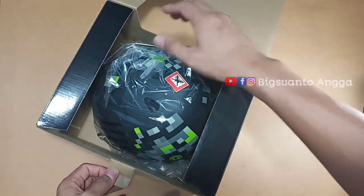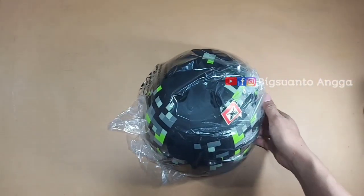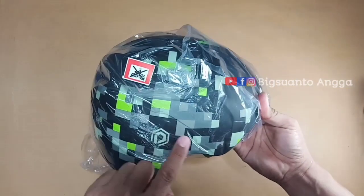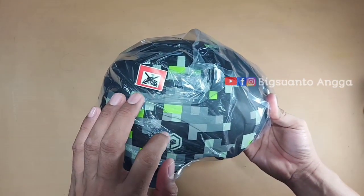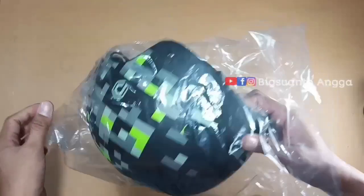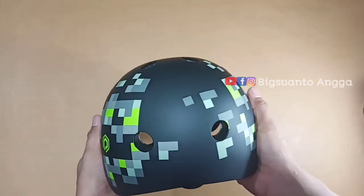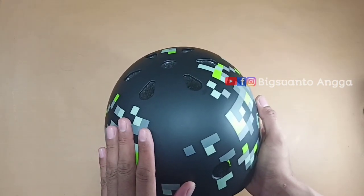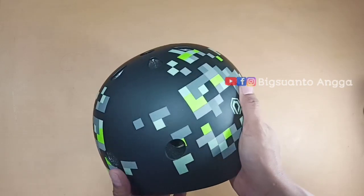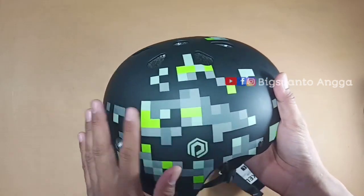Ini dia helmnya! Warna dasar hitam abu-abu dengan aksen hijau. Kita buka plastiknya ya biar lebih nyaman. Modelnya seperti helm skateboard ya, untuk sepeda BMX juga bisa, tapi ini bersifat general — kalian bisa menggunakan untuk sepeda apa saja.